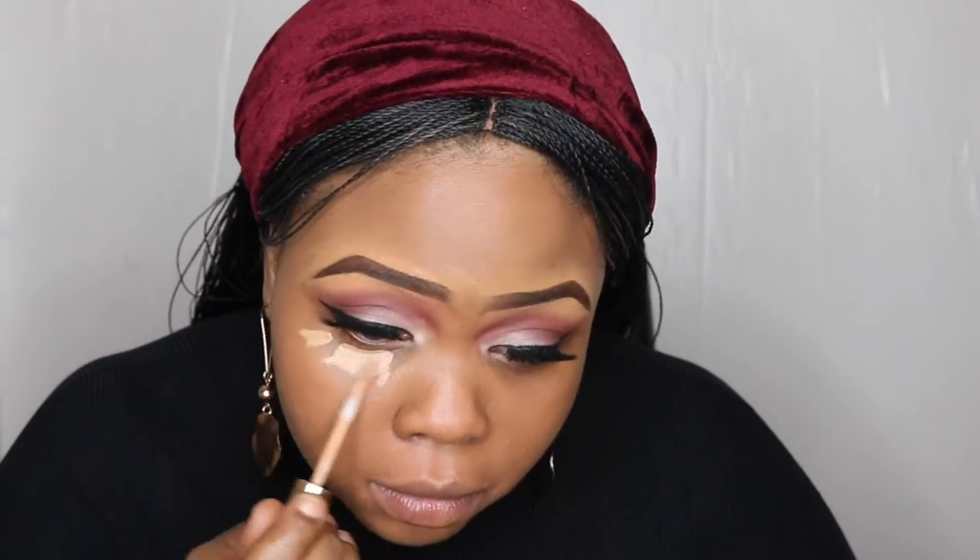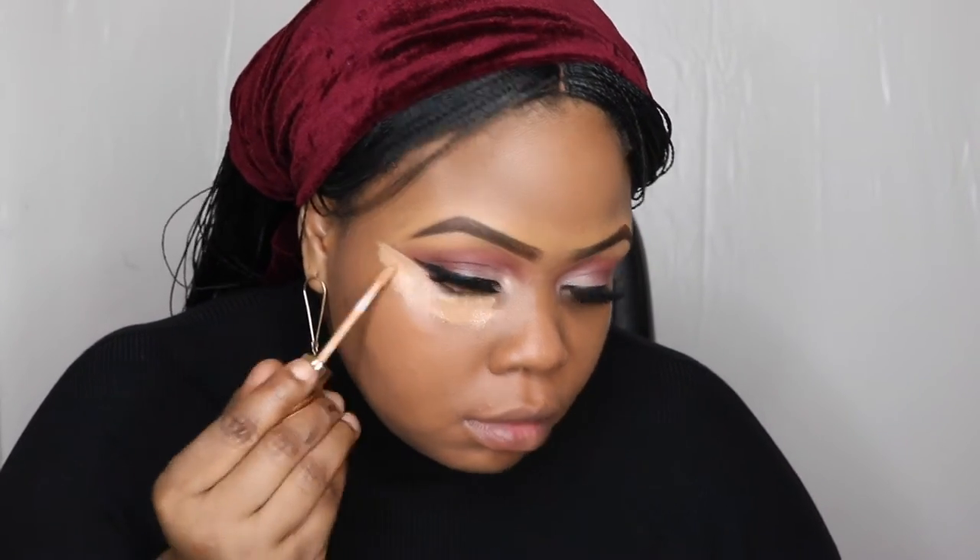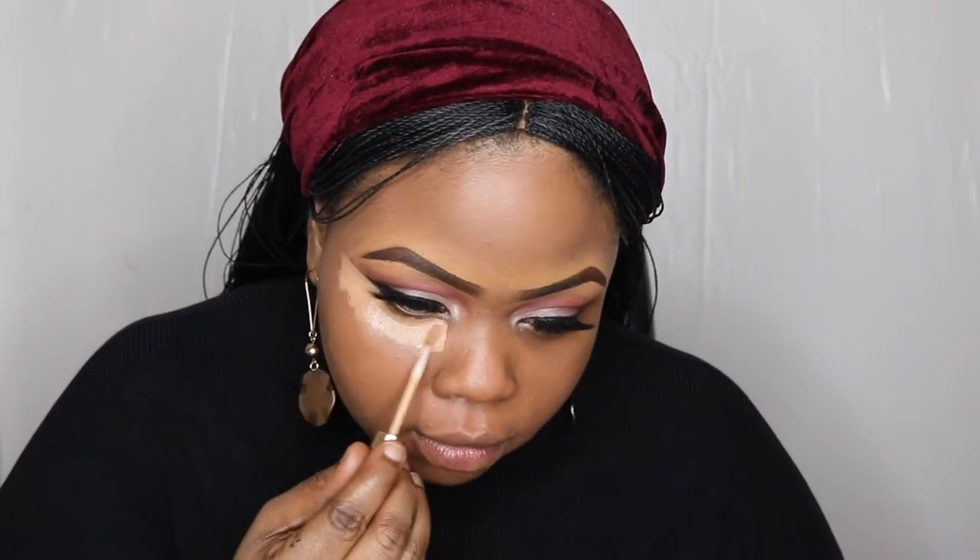I'm going in with my foundation now, mixing my NARS with a bit of concealer from MAC — everything will be listed below. I'm just blending that seamlessly into my skin using my damp beauty blender. It's a little bit darker but that's how I like it because I want my concealer to be a bit brighter. I'm using the Estée Lauder mixed in with my NARS concealer as well — I just like the effect.